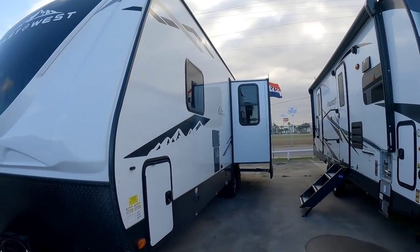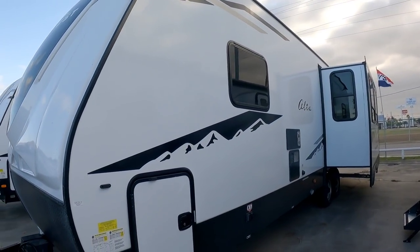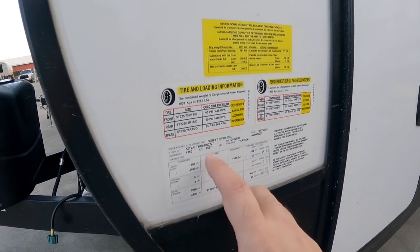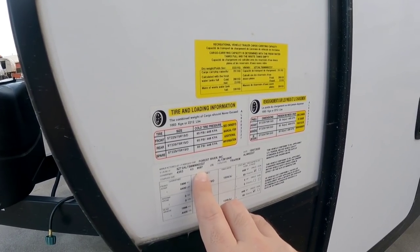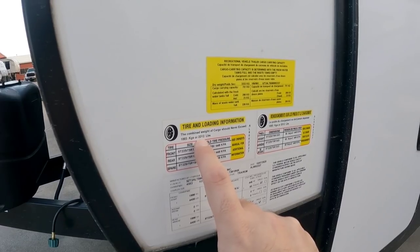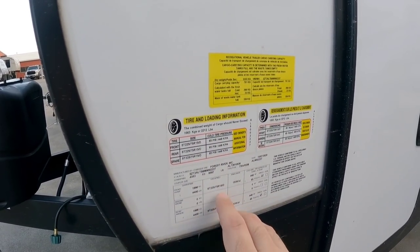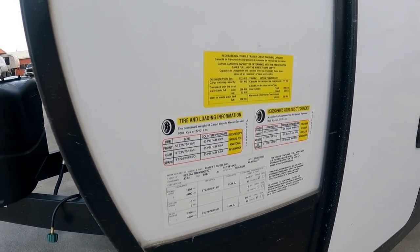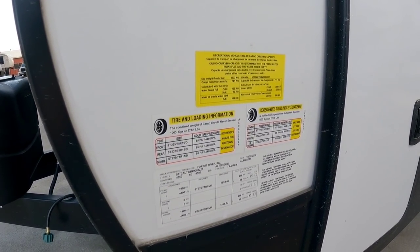Let's take a look at the numbers on this Alta unit from East to West. This unit has a gross vehicle weight rating of 9,597 pounds, relatively heavy. It has a cargo capacity of 2,212 pounds. It rides on 15-inch D-rated tires, 4,400-pound axles, and 8,800-pound total axle capacity.